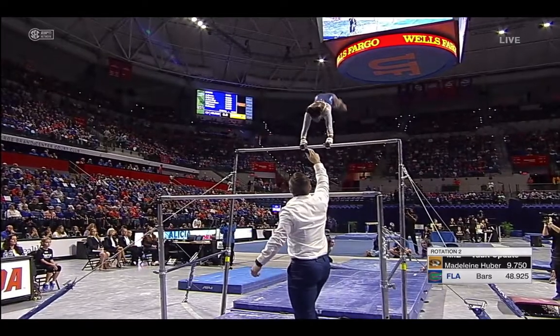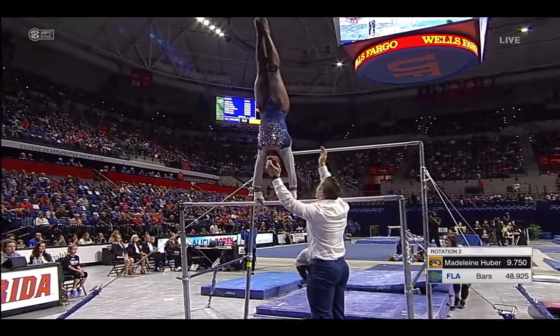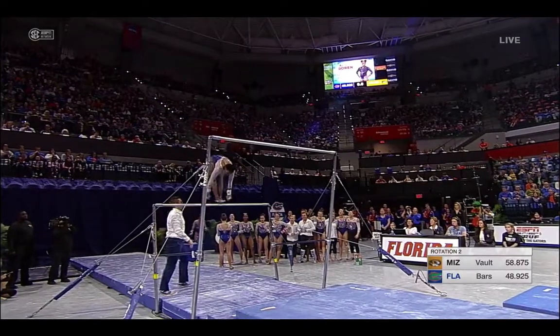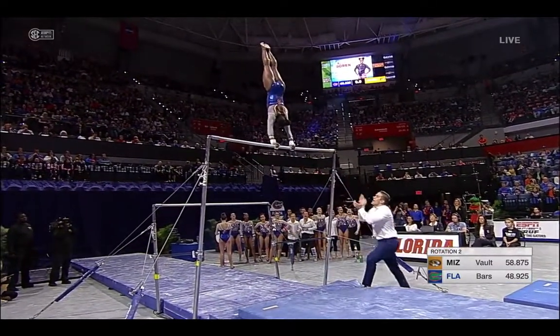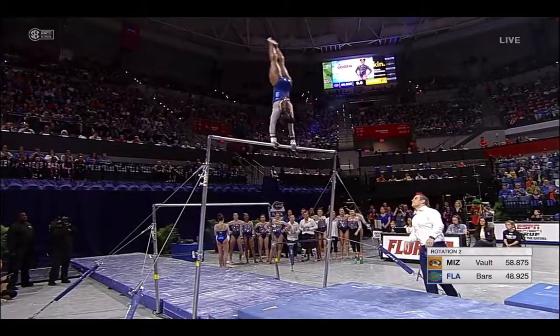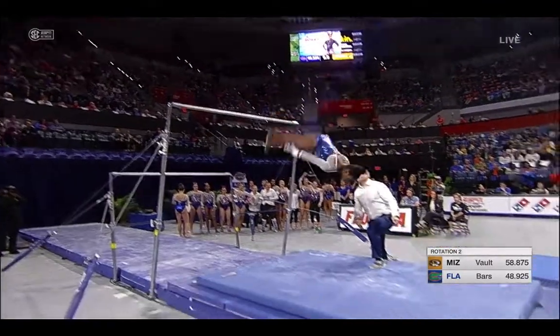After the clear hip, down to low bar — keeps those feet completely together. That is a first for this athlete; I'd love to see that improvement. Nice handstand. This is one of the best bar routines I've actually seen her do. Double layout.